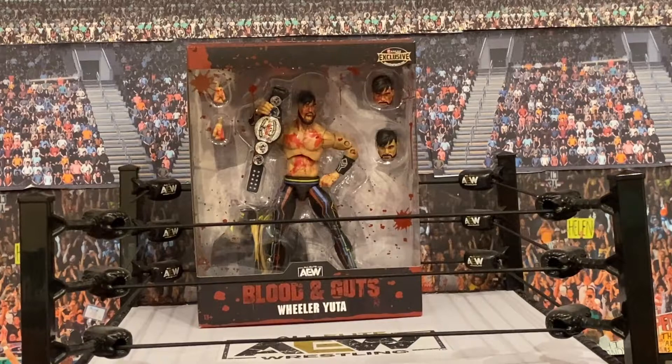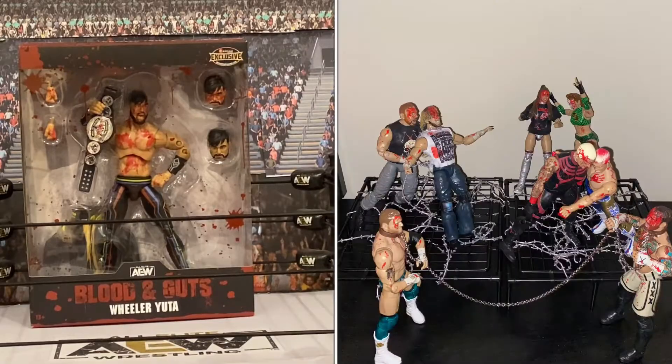Canadian Bulldog for wrestling merchandise and memories at merchandiseandmemories.com, and welcome to another edition of Bulldog's Unboxings. One of my favorite things about the AEW Jazwares line is the Blood and Guts figures that are exclusive to Ringside Collectibles. I have all of them that are released as I record this in January of 2024.